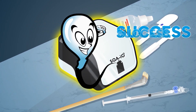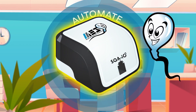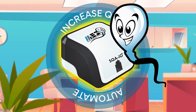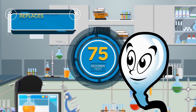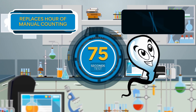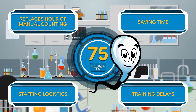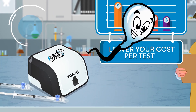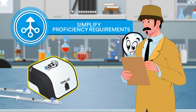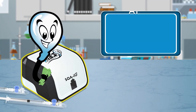The SQAIO is a great solution for lower-volume labs and doctor's offices looking to automate their semen analysis and increase quality. The system's 75-second test replaces an hour of manual counting, saving time, staffing logistics, and training delays, while bringing ease and peace of mind to the management team. Lower your cost per test, simplify proficiency requirements, and enjoy the benefits of fully automated semen analysis at an accessible price point.